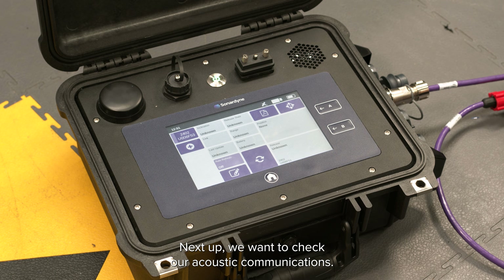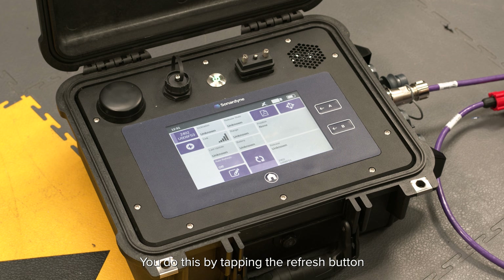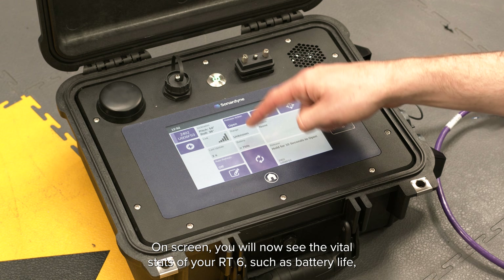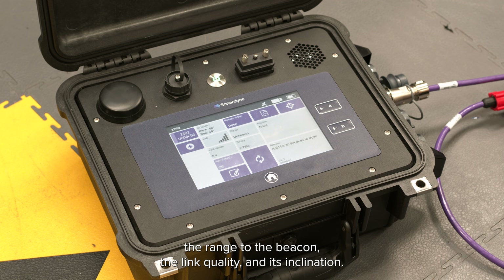We add these and then click save, which will have added our release to the job. Next we want to check our acoustic communications. You do this by tapping the refresh button and you should now hear the acoustic communications. On screen you will now see the vital stats of your RT6 such as battery life, the range to the beacon, the link quality and its inclination. It's worth noting that the link quality may be poor in air and the range result may be wrong.